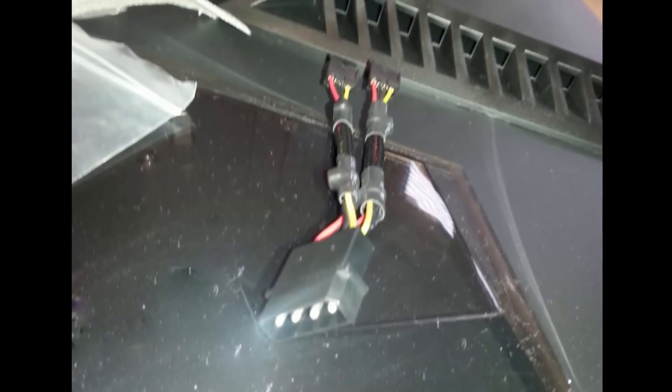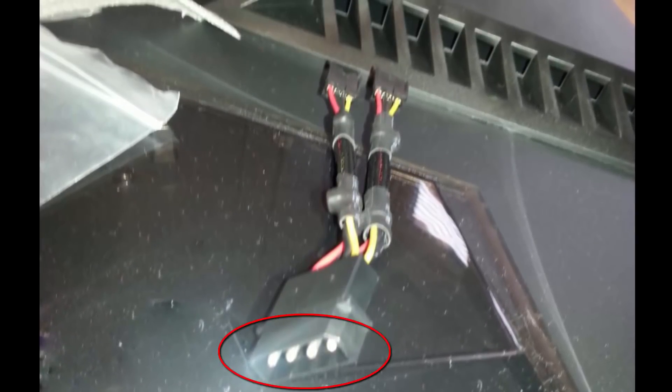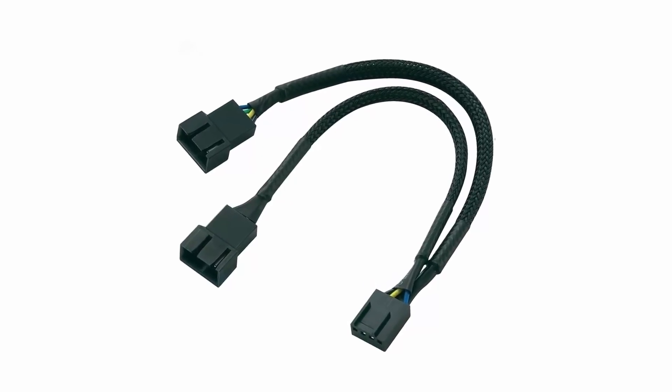We also have what's called a fan splitter. There are many types. One type splits a four-pin signal into two three-pin signals — this one is pretty easy: just connect the molex end to the PSU and plug the fans into the two three-pin connectors.